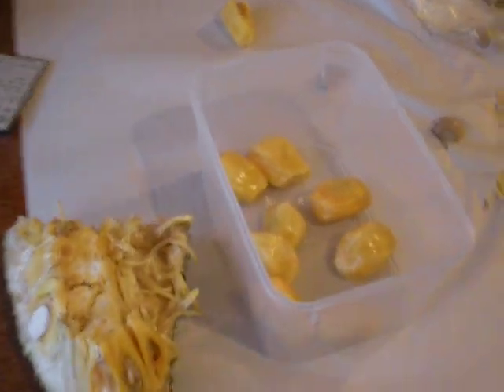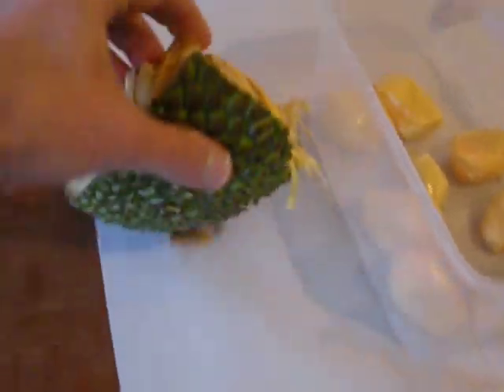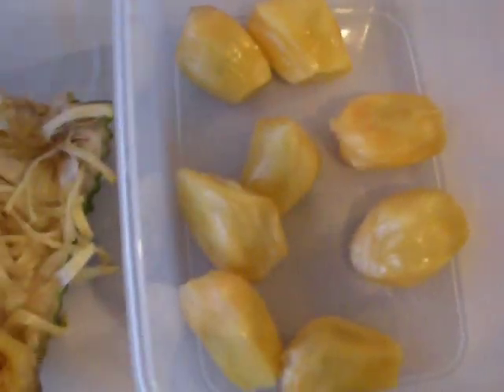People are asking me how do you eat jackfruit. Here it is cut up. Remember from the photo you might have seen on Facebook. And here it is in sections, after all these little pieces have been taken away from it.